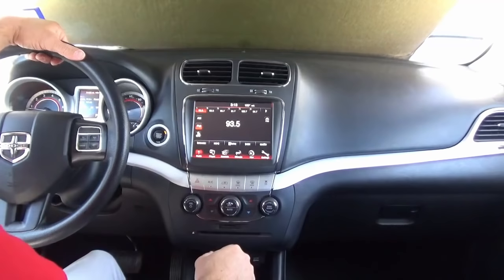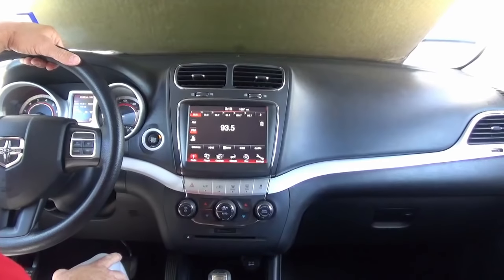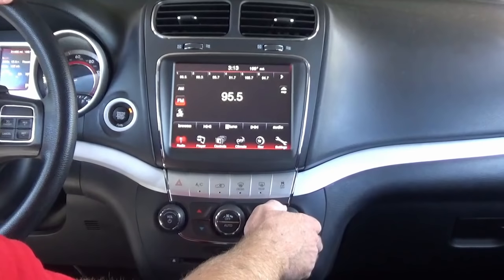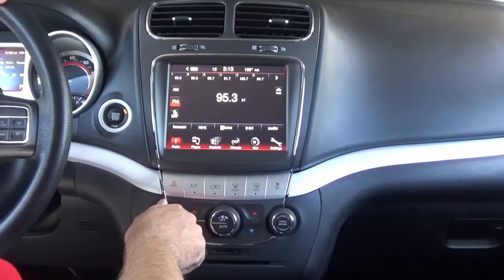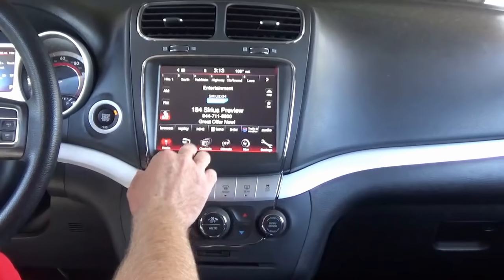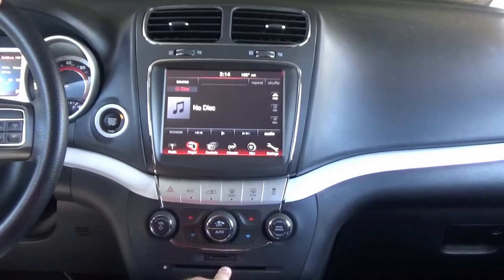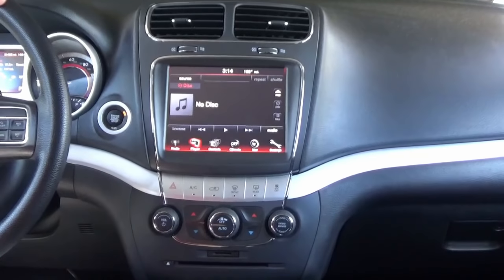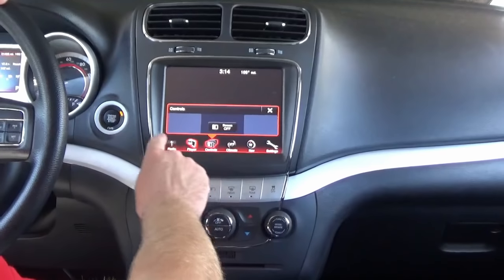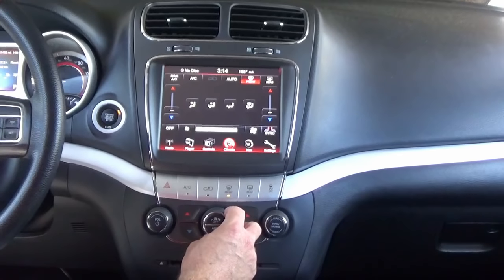Let's start the vehicle and check it out. You'll notice a nice big 8.4-inch screen — it's a huge difference between the 4.2 and the 8.4. Within the radio home key here, you have AM/FM radio, satellite radio, and within the player you'll be able to play your CDs. You'll also be able to use your SD port, your aux, and your USB beneath. The controls feature heated or cooled seats if you have them, and the climate now works.